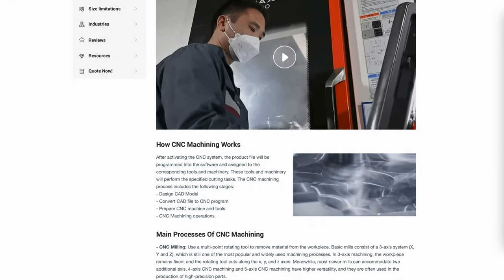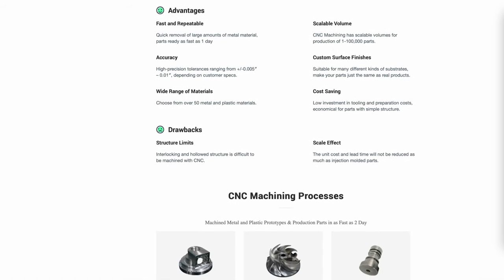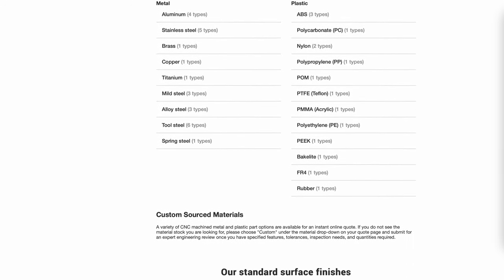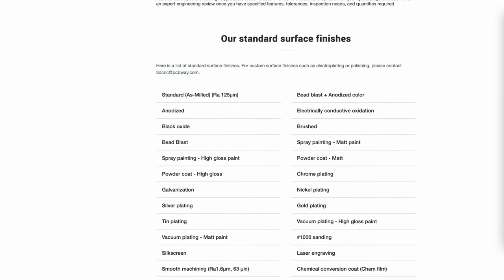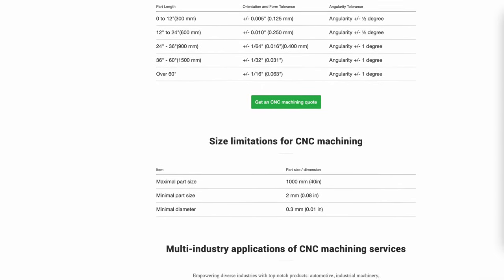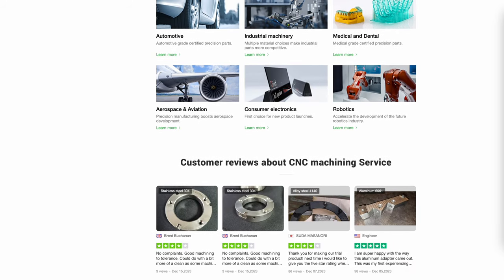This video's sponsor, PCB Way, offers CNC machining services. CNC parts can be machined from your data out of a multitude of metals, plastics, and even rubber. They offer a huge variety of finishes from plating to anodizing, black oxide, powder coating, and many more. Parts can be made as small as two millimeters up to one meter in size. Upload your files today for a quote and have your parts in a matter of days — don't delay, order from PCB Way.